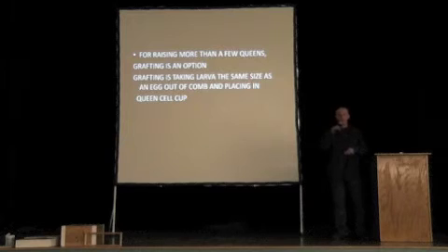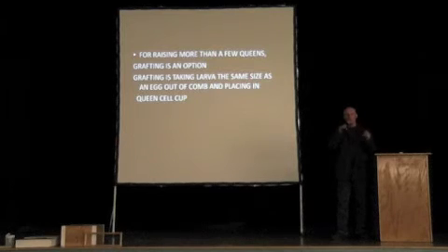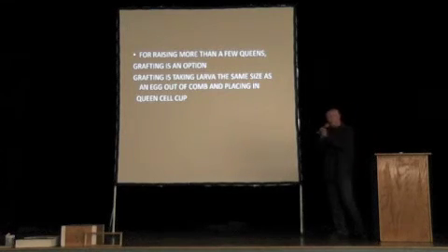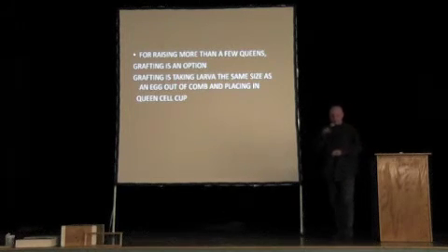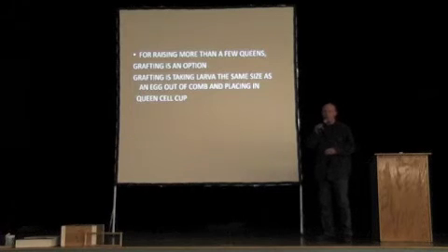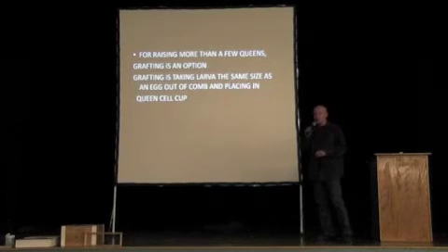Grafting is where you take a young larva from a cell and put it into a plastic cell cup. Commercial beekeepers and queen raisers use this method because it's very fast and they can make thousands of queens a day.